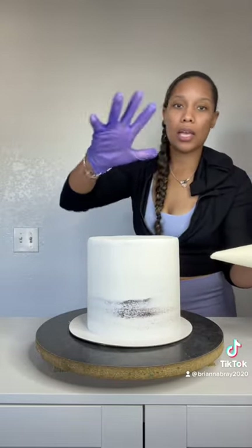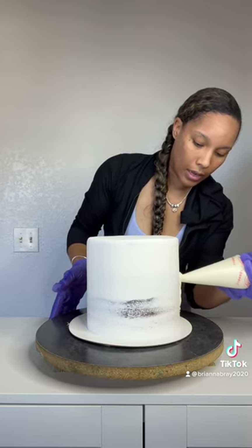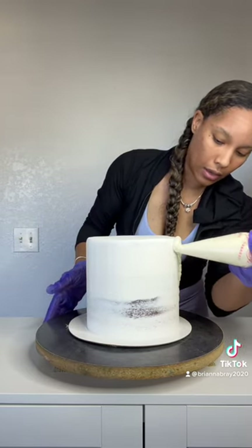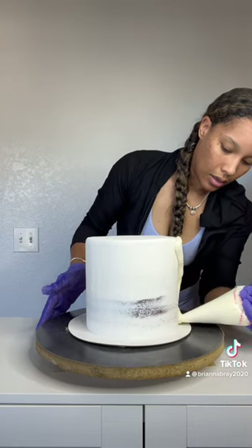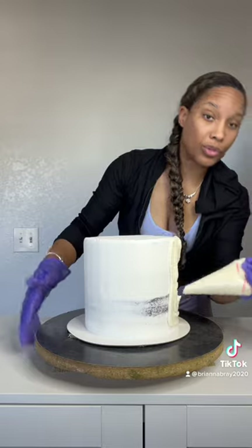You can make it all the way around the bottom of the cake — it's really up to you — but I'm going to start by making squiggly lines up the cake. I'm going to do about that much, because you do have to smooth it out.